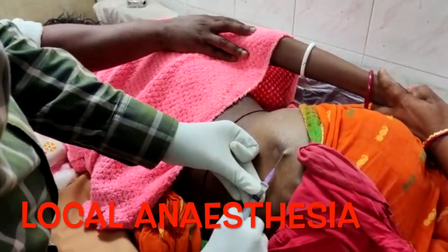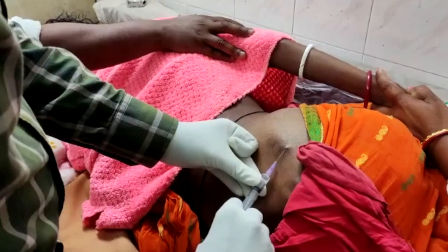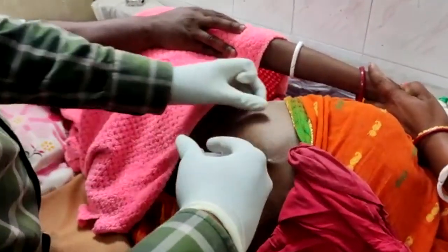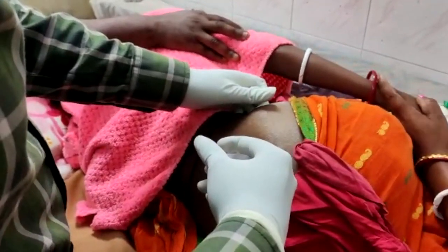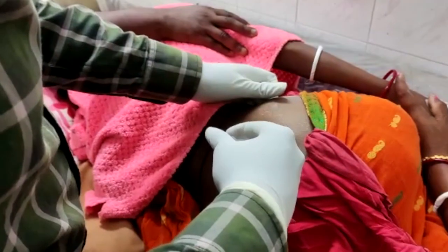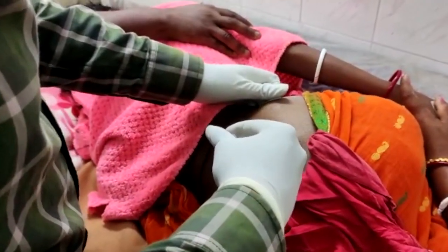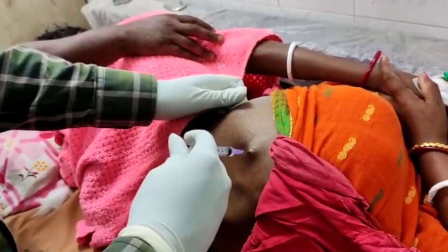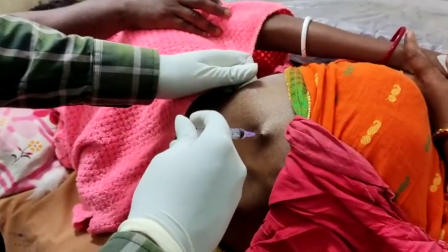Very importantly, before infiltrating the periosteum, we first infiltrate the skin — the dermis — as you can appreciate here. Once you infiltrate the dermis, there will be a bulge over the skin. Now we are infiltrating the periosteum with the local anesthesia, as you can appreciate in this video.